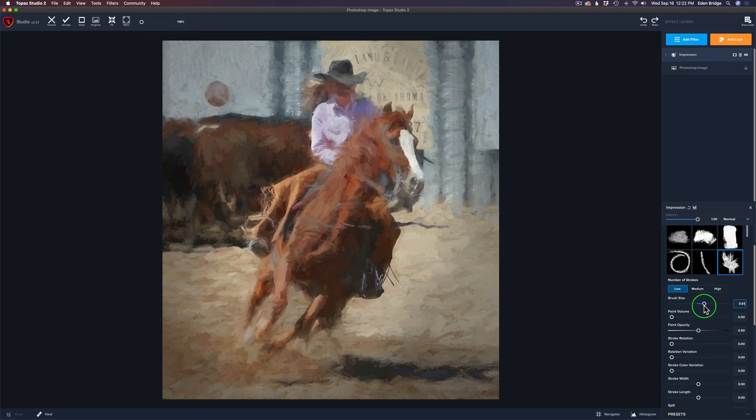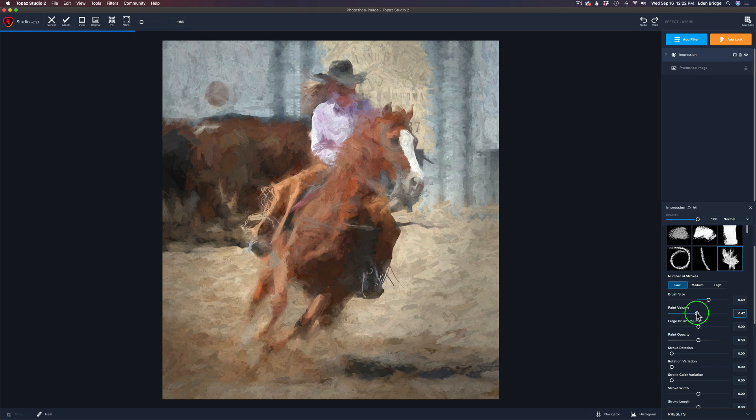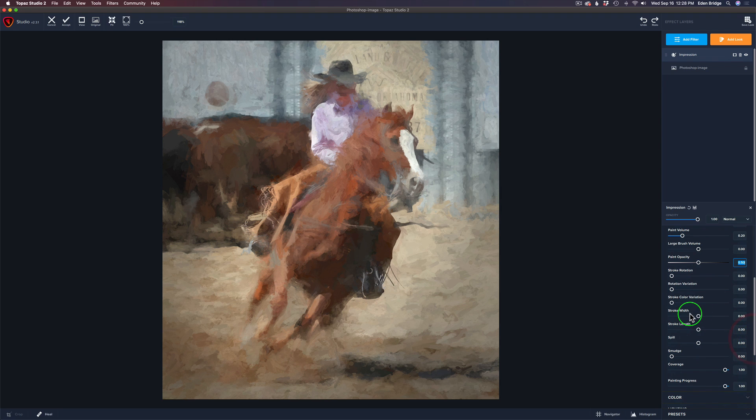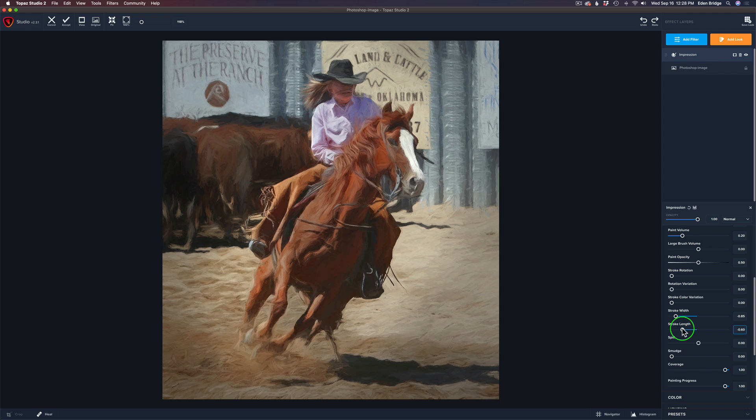We just have to find a spot where we like the paint to lie — maybe right around here. Let's play with our volume of paint. This shows you how much paint is showing through. We just have to find a volume we like. Now let's jump down to Stroke Width and Stroke Length. If we take the width of the stroke and drag it to the left, it gets more of that sketchy look — I'm liking that direction. Let's play with the length and pull it back to the left as well. That's looking a lot better.